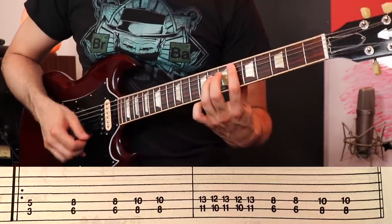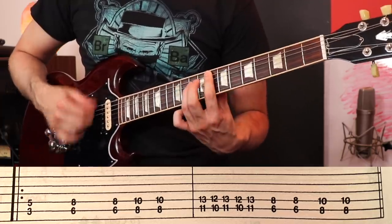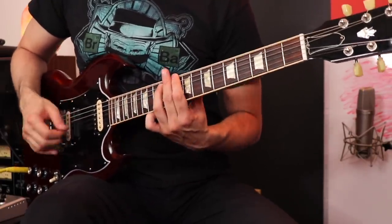Now let's do the main riff again. They have us starting on the 5th string, 3rd fret. But on the real version, we're supposed to do that riff on the 6th string — that's a Tony Iommi thing. He likes to play everything as much as he can on the fattest strings to get the darkest, deepest tones. Doesn't that sound a lot heavier?